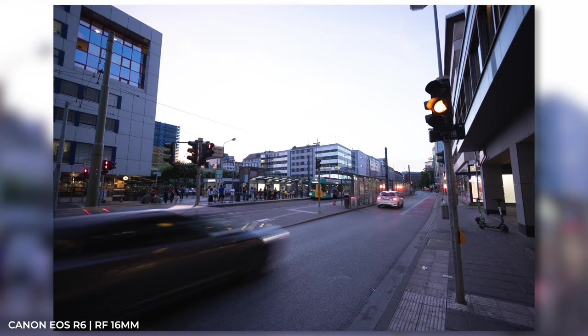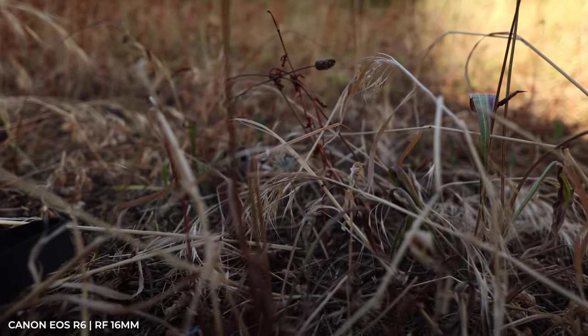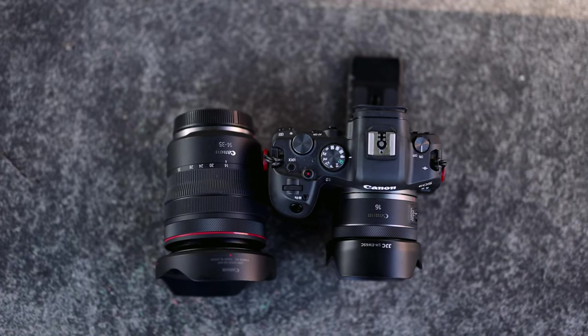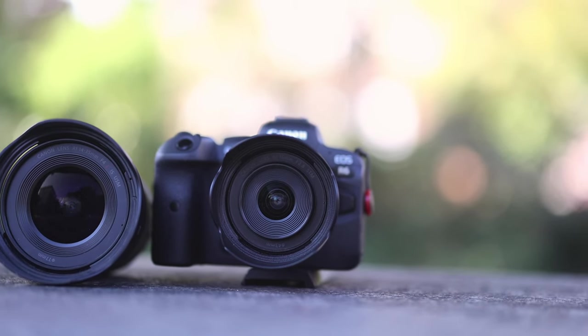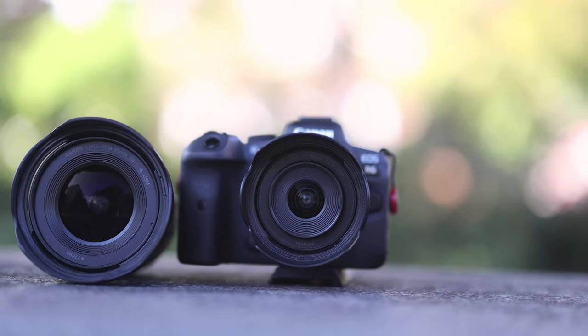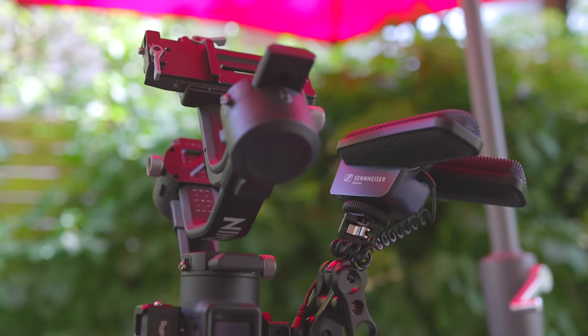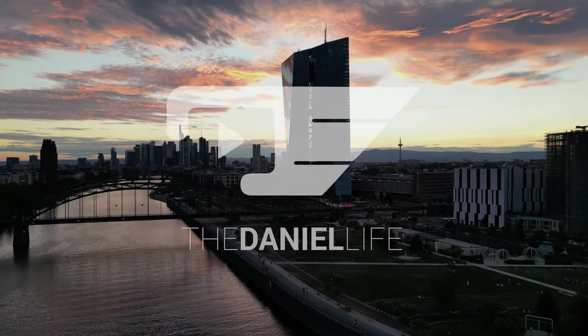The 16mm impresses with its f/2.8 aperture and unfortunately has no extra switch for autofocus and manual focus. For that price, it's an ideal travel lens for shooting in the dark and for video. Both lenses are sharp and fast. I'm curious about your feedback — which lens do you have or like the most? Make sure to follow me on TikTok and Instagram to stay up to date. See you very soon — tschüss!